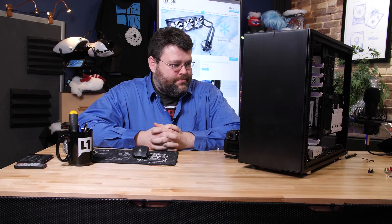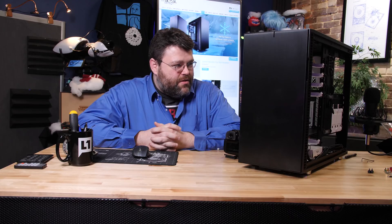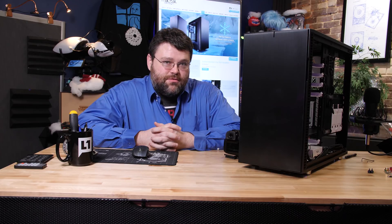It's launch day for the Fractal Define R6. Can it live up to the hype? I've had it for a little over a week, I've had a chance to play with it. What's the verdict? Well, it's complicated.